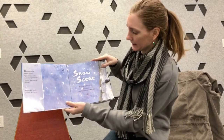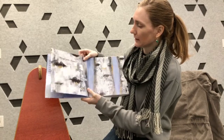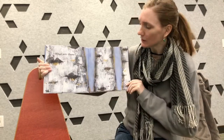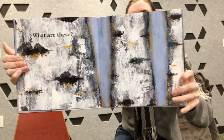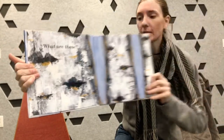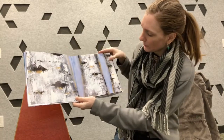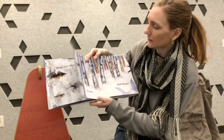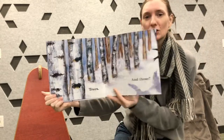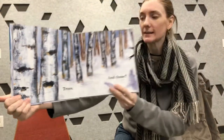Snow Scene. This one's kind of a guessing one, so take a look at the first picture here — it just says 'what are these?' What do you think these are? These are definitely painted with some — you can see the brushstrokes. They are trees, birch trees in a winter snow scene.